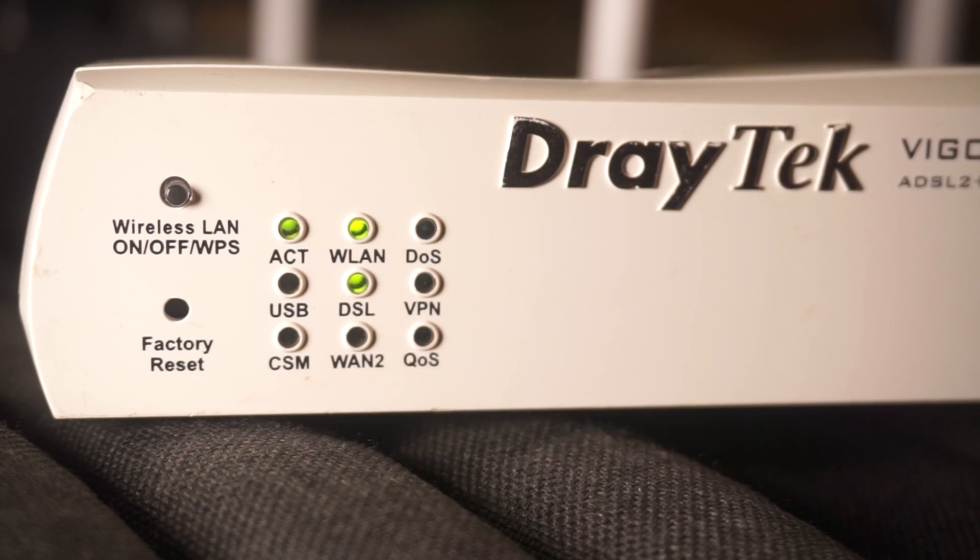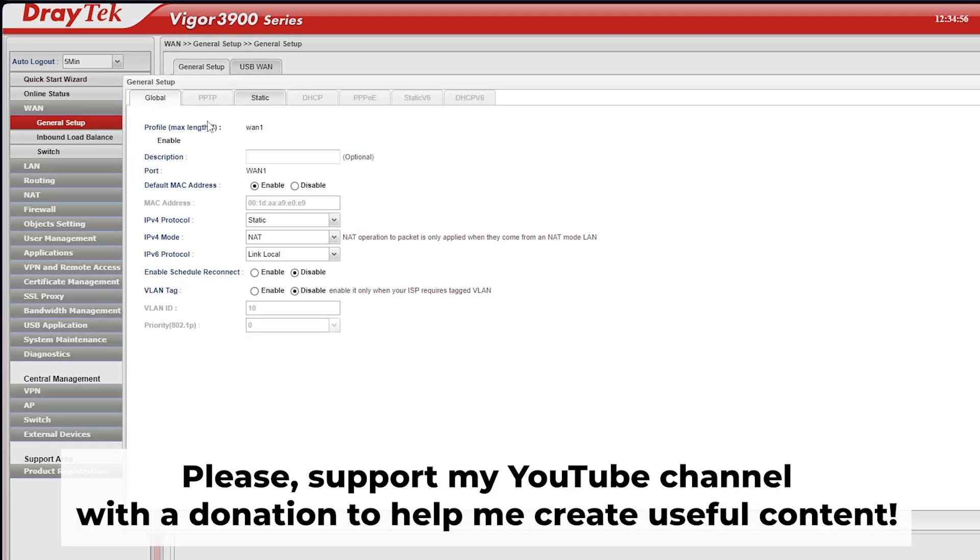Great, that's it! After you reset the router to its factory defaults, you will need to configure it. To learn how to do this, watch my other video. In the description to this video, you will find playlists for different router models. Thank you for your support.